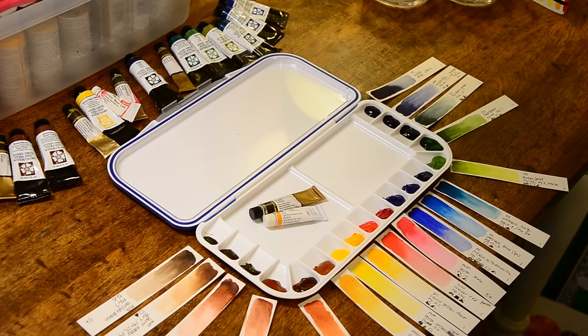I also have my Winsor & Newton Winsor Red, also called Pyrrole Red, and that one is the most opaque of the colors that I have. I don't know if I'm going to keep it after my little 5ml tube runs out — they were out of Daniel Smith the day that I went to the art store and needed that color. But for right now it's a safe staple.